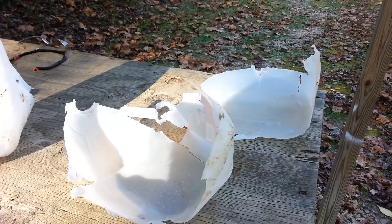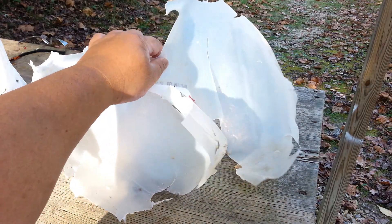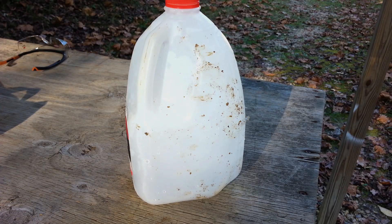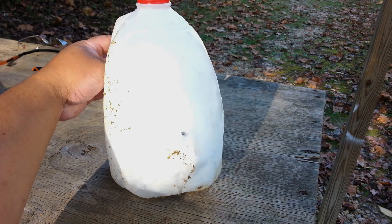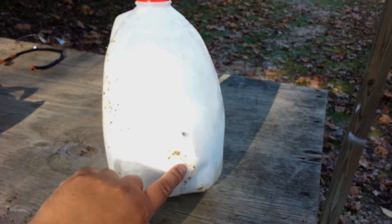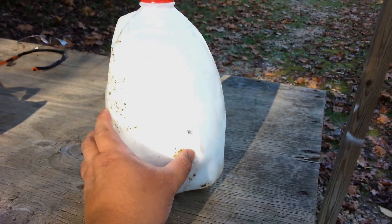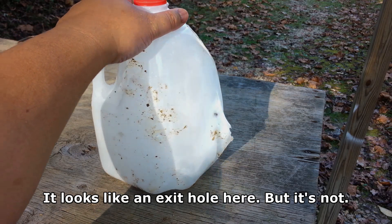Interesting result — the bullet destroyed the first ice block, but it bounced off of the second one. You can see the impact point here. A part of the bullet is stuck in the ice, but overall, not a lot of damage to the second ice block.